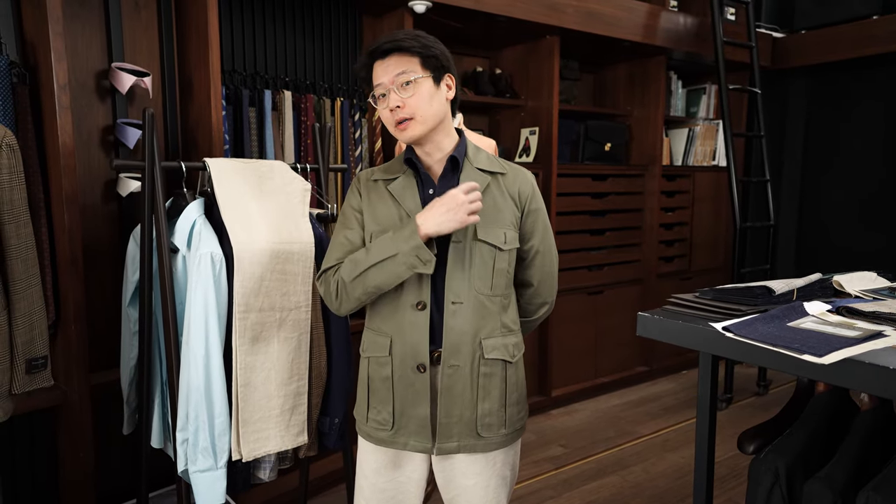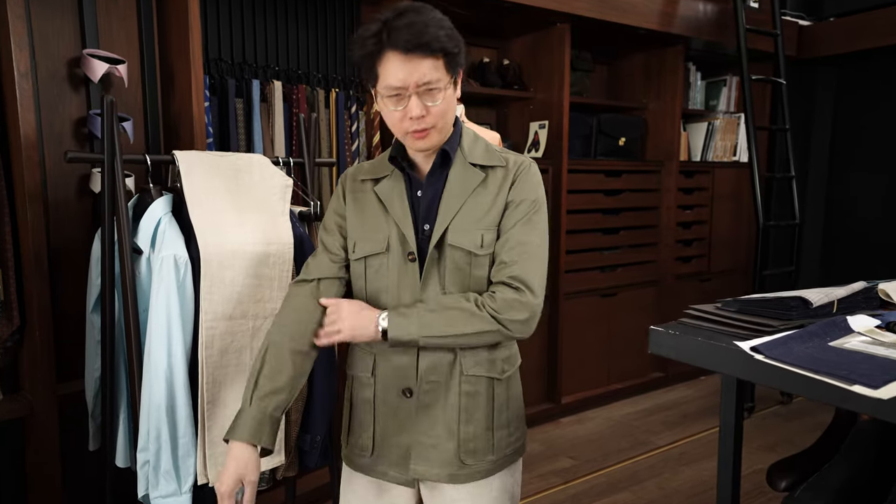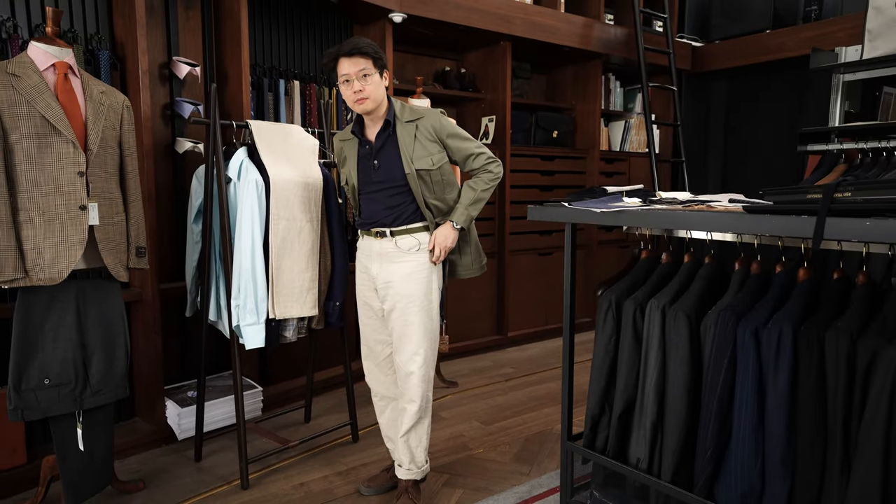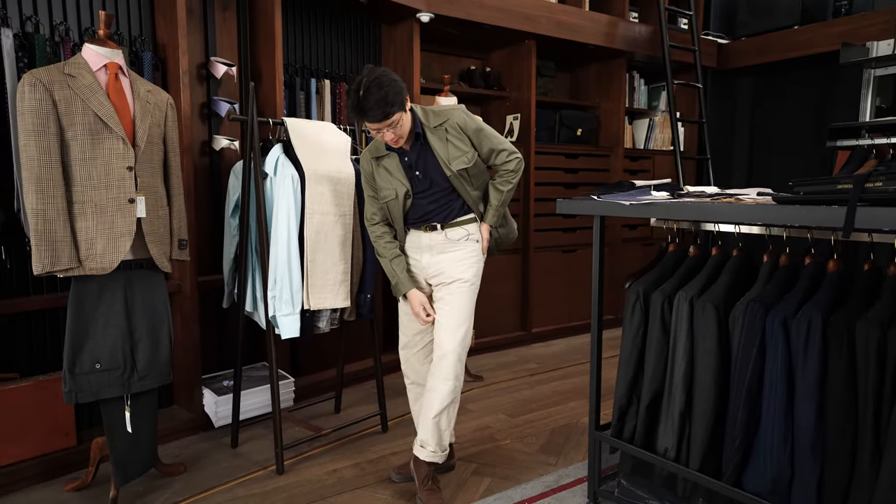I'm wearing an Armory polo in navy with a button-down collar and long sleeve — I rolled it up. And a pair of the Nigel Caborne jeans that we do, this time in a cotton and linen mix in a natural color.